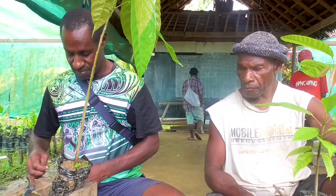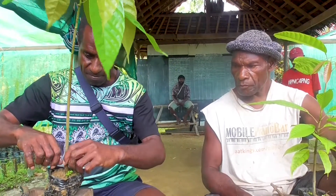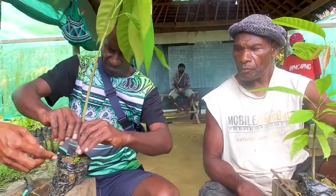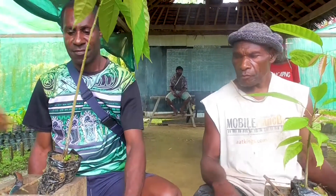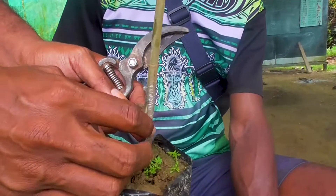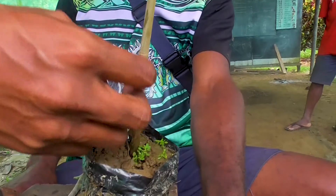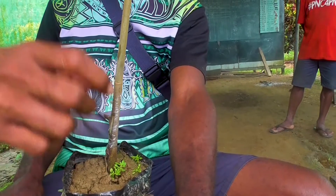Then you get a tape, budding tape. Place it on. As you can see what he's doing, there's always a space between the buds and the rootstock. So there you go — it's already been budded. It will stay there for a period of two weeks. After two weeks, they will come again and they will cut this off, and they will look if it strikes or not.